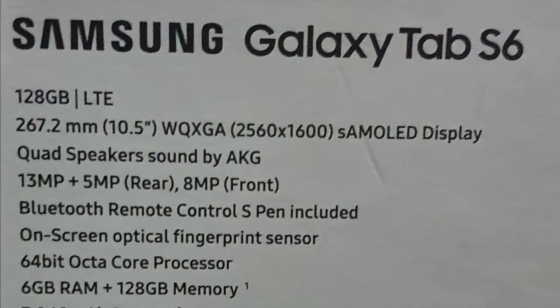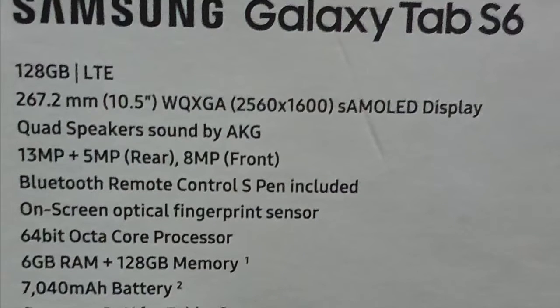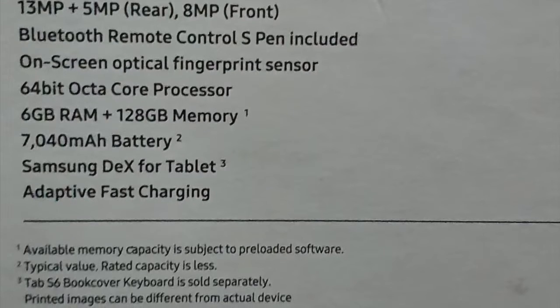It has an Super AMOLED display and quad speakers tuned by AKG. For the camera, it's a dual cam — 13 megapixels and 5 megapixels on the rear. The front camera is 8 megapixels. It also has Bluetooth S Pen connectivity.